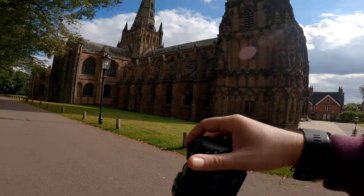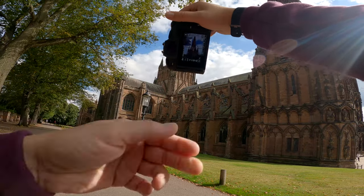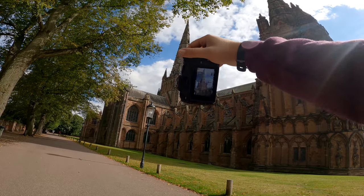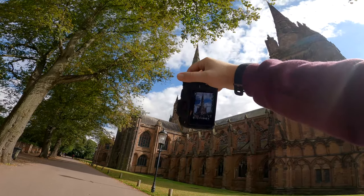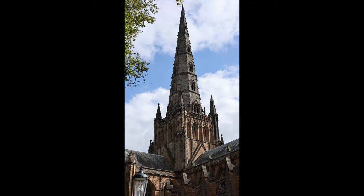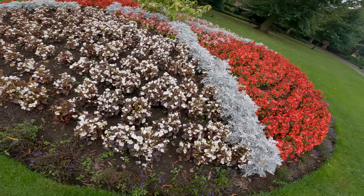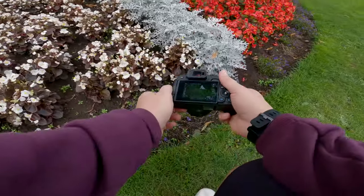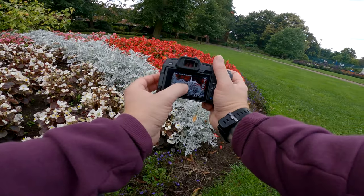The RF 50mm lens offers quick autofocus, which is pretty snappy but a little noisy at times. It does take a lovely photo with great center sharpness. I really like the contrast between the white and the red flowers here, so let's get in close and capture a shot shooting at f2.8, which gives the background plenty of blur at this aperture.